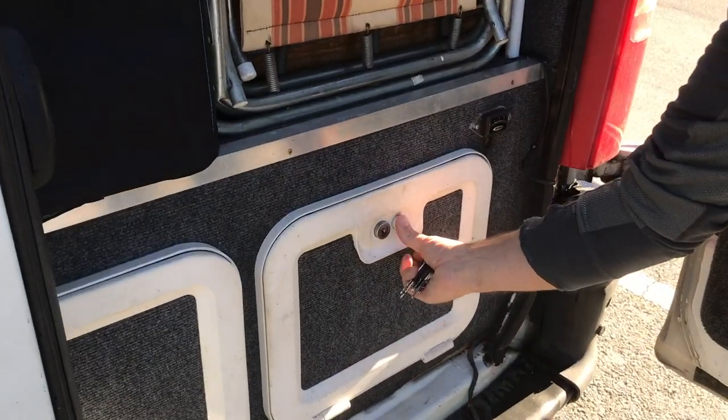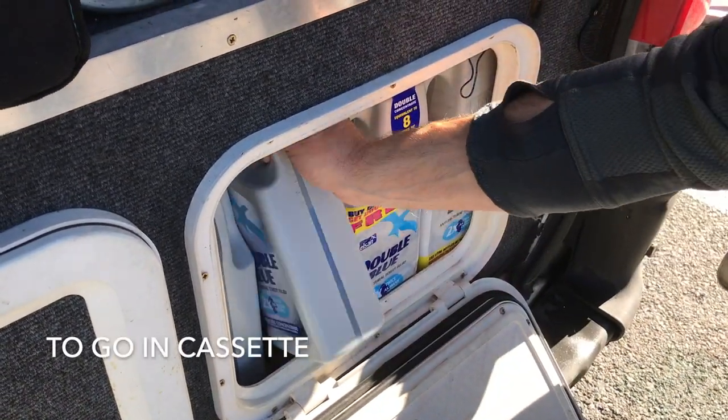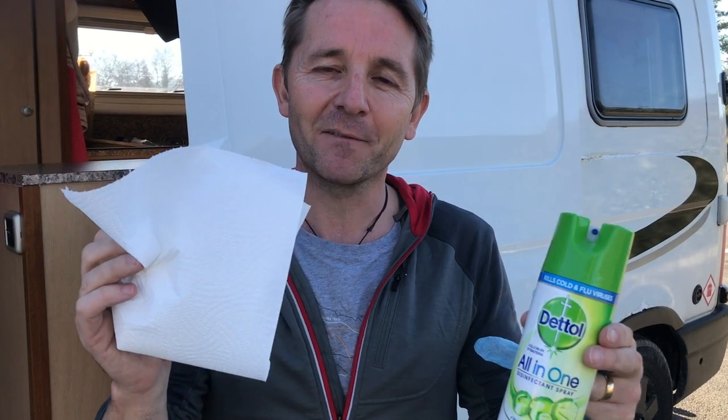I like to get all of the things ready so that's when the mess starts happening - I'm not going to spread it around the campervan. Helen thinks I've got too much blue liquid but I think you can never have enough. I've got an old water bottle which we use just for rinsing, plus disinfectant and a cloth for wiping the stains off the seal.